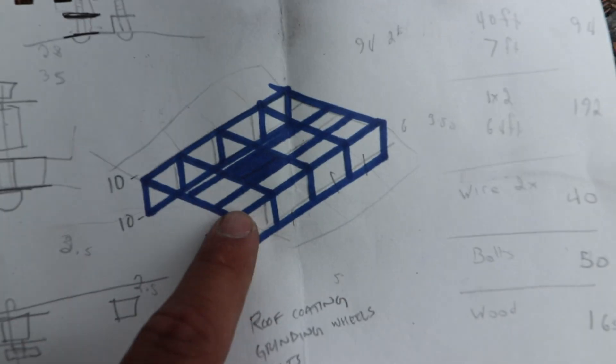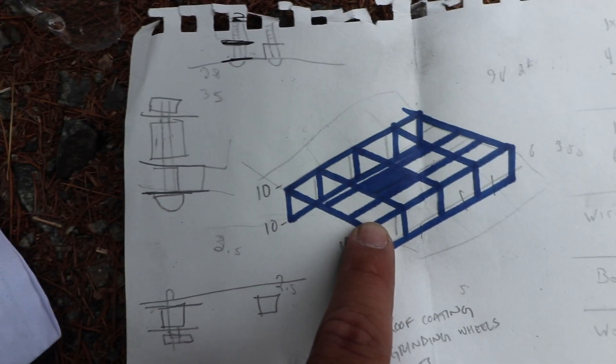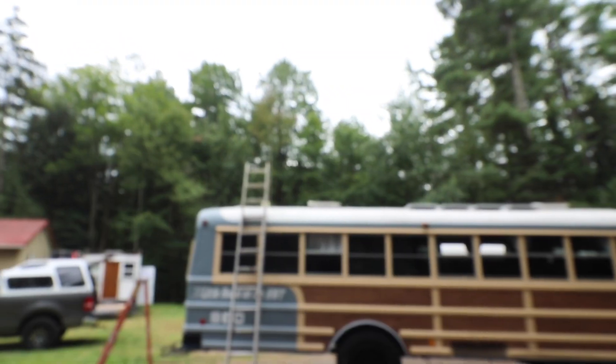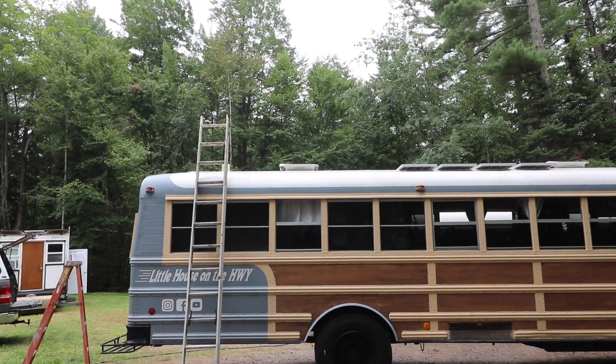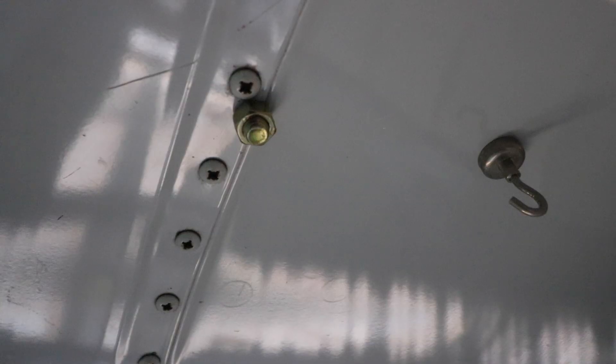When we all sat down and started planning exactly what we wanted to do for Little House on the Highway and what they wanted on top of their school bus, a lot of engineering design challenges started coming in. We had to figure out how we were going to make it look on their bus, but also how we were going to make it safe. The first thing we did was not actually design what it was going to look like, but figure out how we could use the existing structure to determine how we were going to attach to the bus.